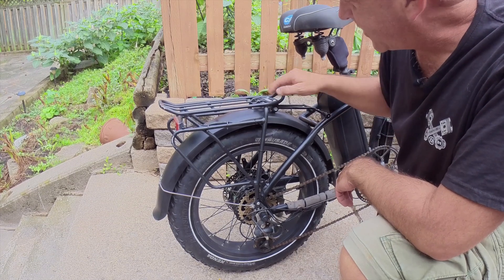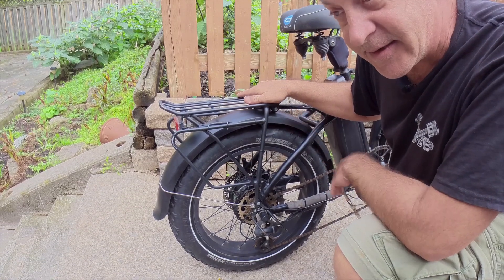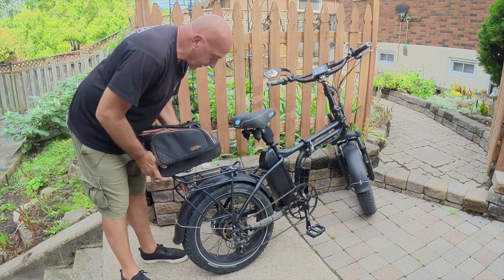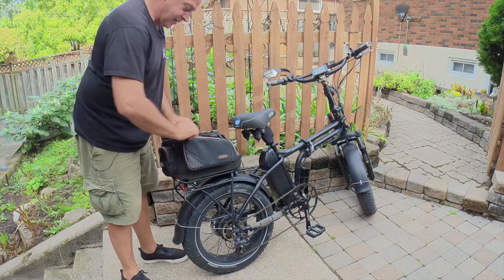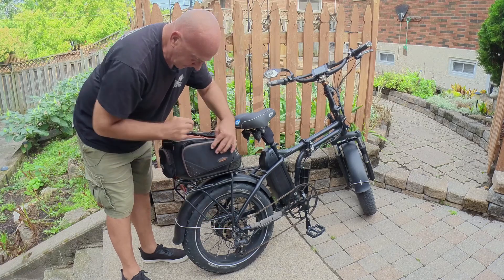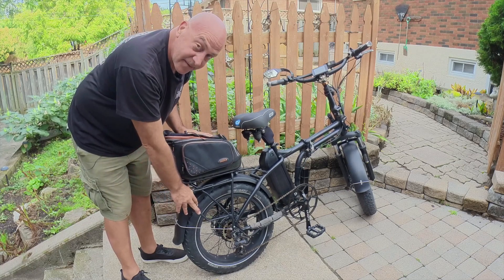I really like this Ibera rack — I like the way things clip on and off of it. I have the side saddle bags as well as the top bag, and it's a lot cheaper than the rad rack. This is the Ibera bag that goes on top; I like the way it goes on — it just slips on and clips down like that. It also has little side saddle bags you can clip onto the rack. I think it's a really handy rack and I like it better than the actual rad rack.